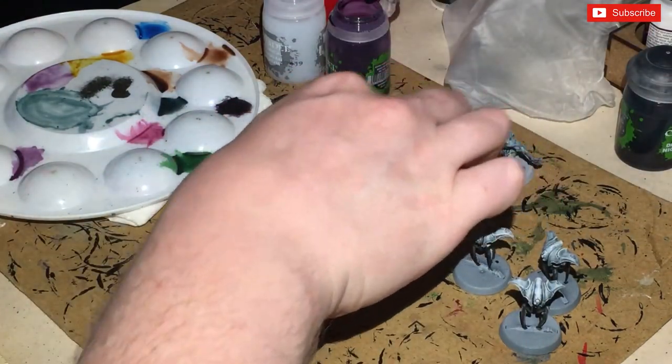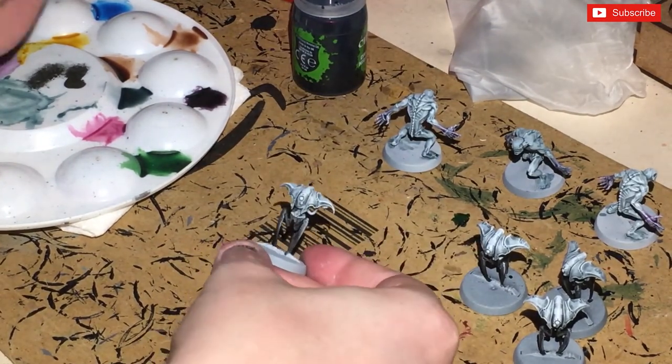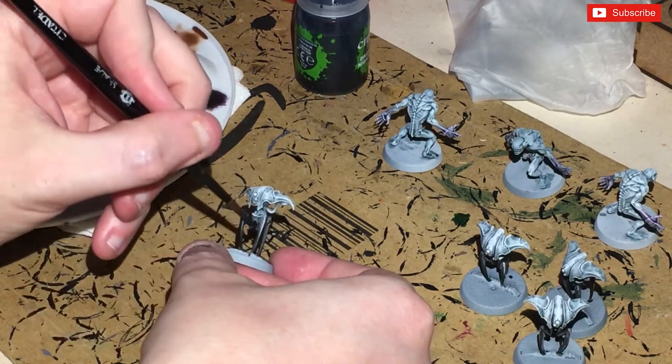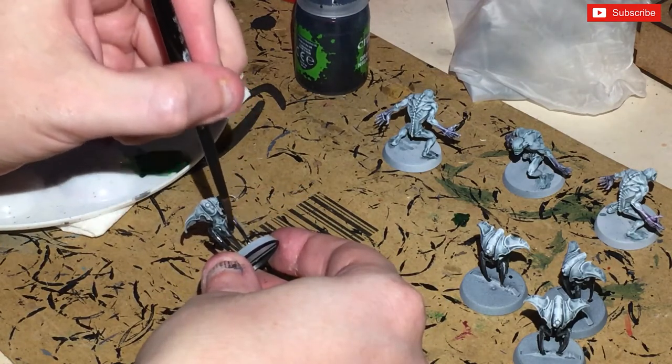While waiting for the purple to dry, we crack open the Dragonrock Nightshade and basically ink the legs. With that dry brush on, we should now get a nice bluey black on the legs.